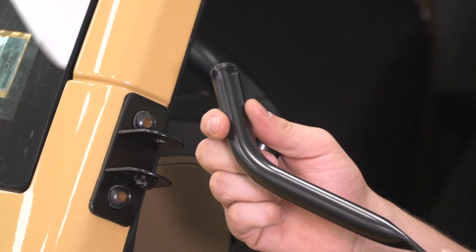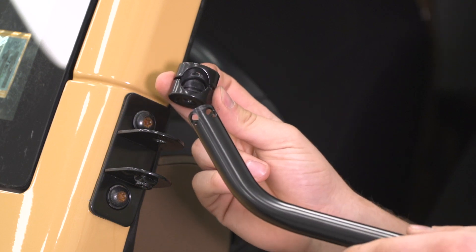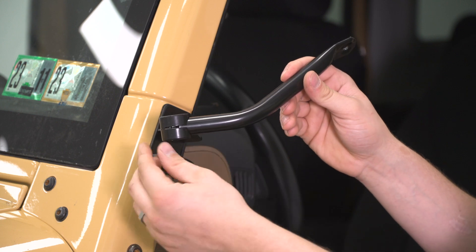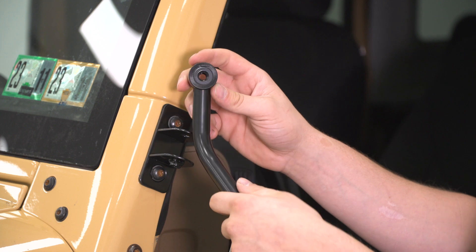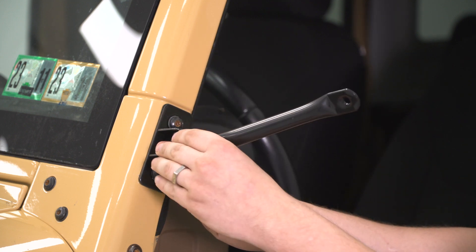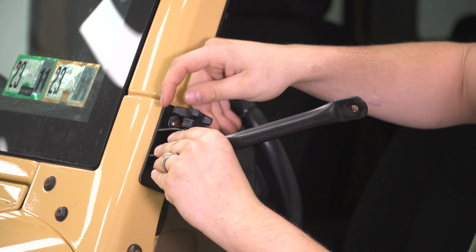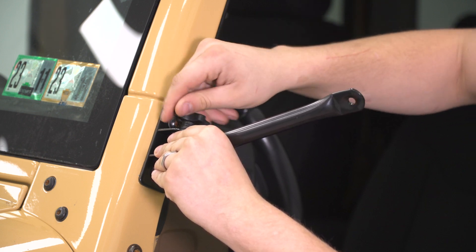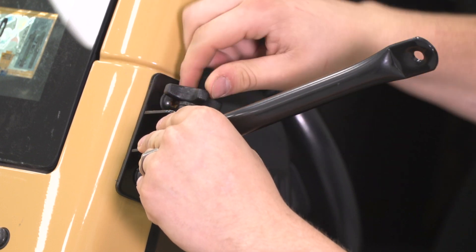The next step is we're going to take the arm of the mirror and the center of the quick-release joint and slide them together. It's orientated like this, and the arm moves up. We're also going to line the hole up inside so that when we slide this into the joint, we can grab the screw from the kit, drop it through, and tighten it down. We'll go ahead and snug that up so we can attach the head of the mirror a little bit easier.